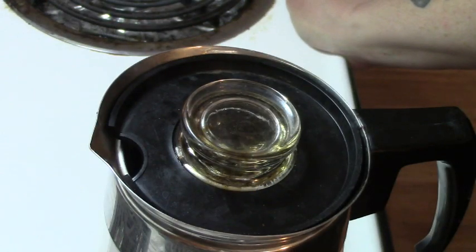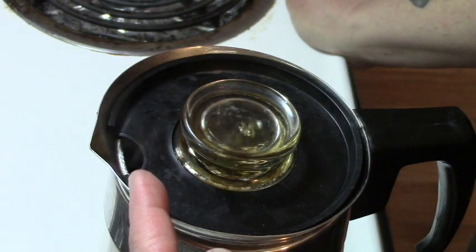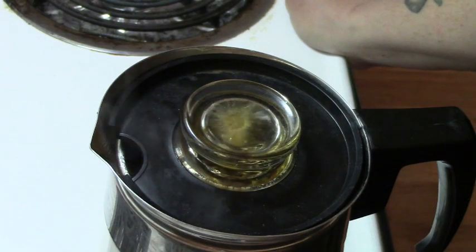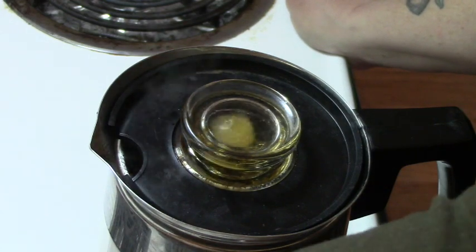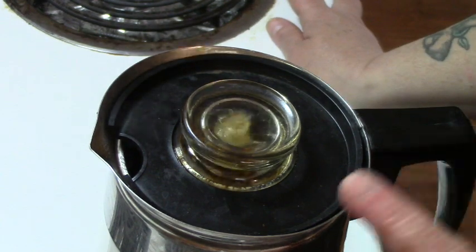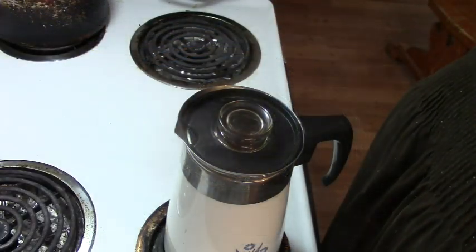Here it comes — it's starting to change color. There's steam coming out of the spout, which means it's in danger of boiling too hard, so we're going to turn it down to medium and let it perk on medium for about five minutes.